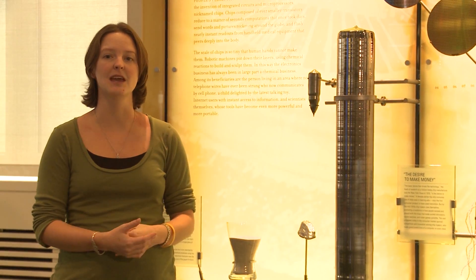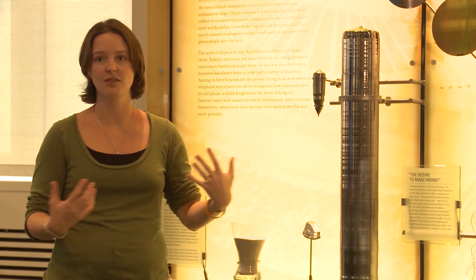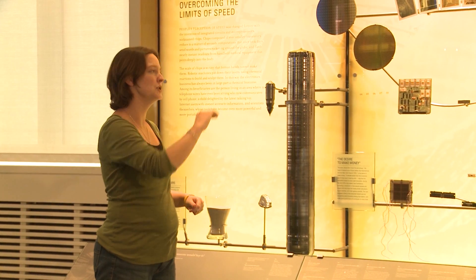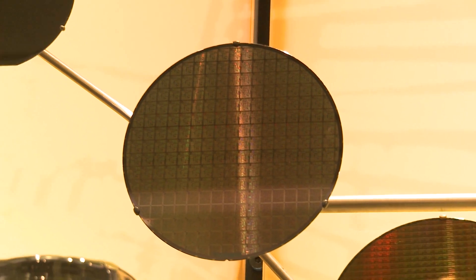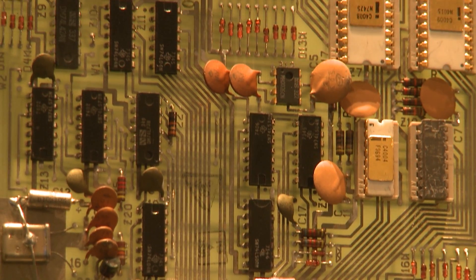Ingots can be extruded in any number of sizes — length, width, dimension. Here you actually see two different sizes of ingots. The ingot is then sliced into very thin wafers, which are then imprinted with the base material necessary to overlay computer chip technology onto it. The final product are chips like this that you see right here.